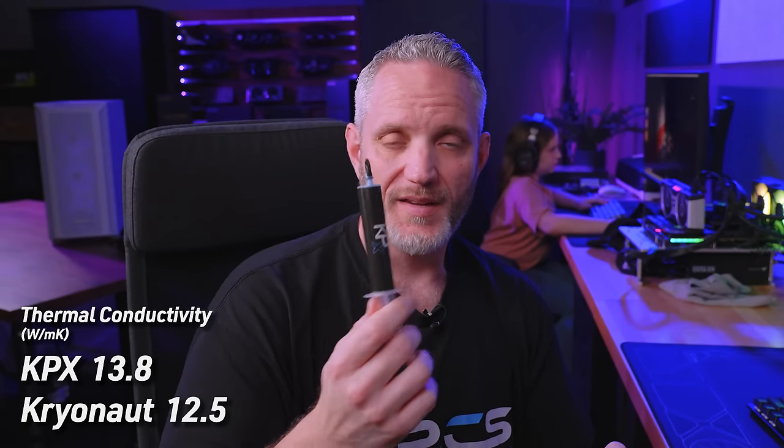The Thermal Grizzly — the little one-gram tube you'd get with an AIO cooler or similar — you can get bigger tubes, but that small one is just one gram. That is 12.5 watts per meter kelvin, so already lower than the KPX at 13.8.